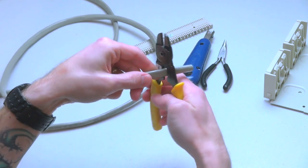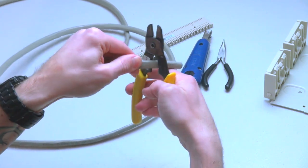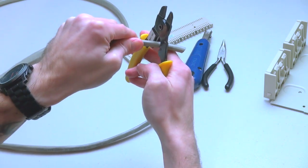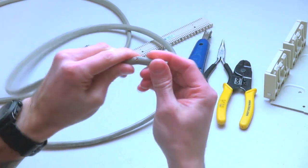Step 1: Cut the specified length of 25-Pair CAT-3 UTP Solid Cable and score the jacket using the cable prep tool. Squeeze the handles of the cable prep tool gently and turn in both directions. The 25-Pair cable will be scored.